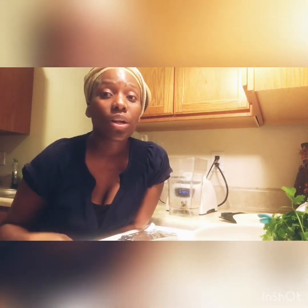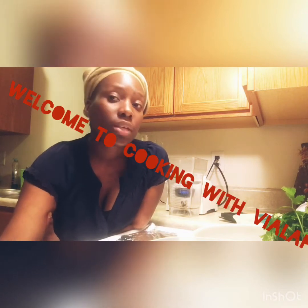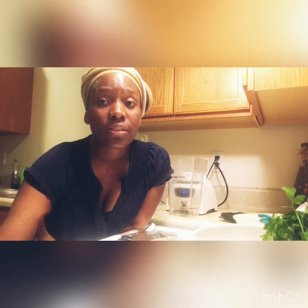Hey guys, welcome to my channel Cooking with Biala. Today we will learn how to make sofrito. Sofrito is a seasoning base that we use to make rice, beans, chicken, fish — we use it to make many foods.